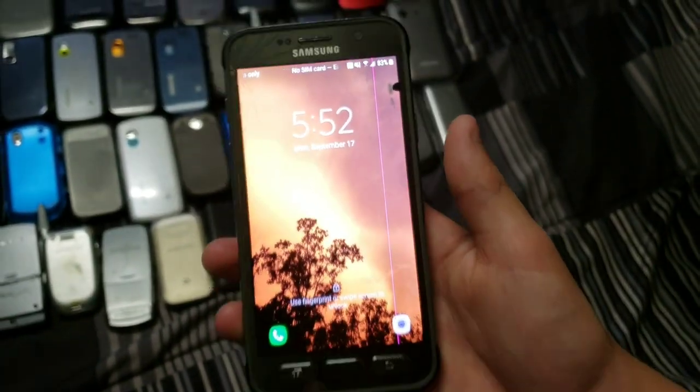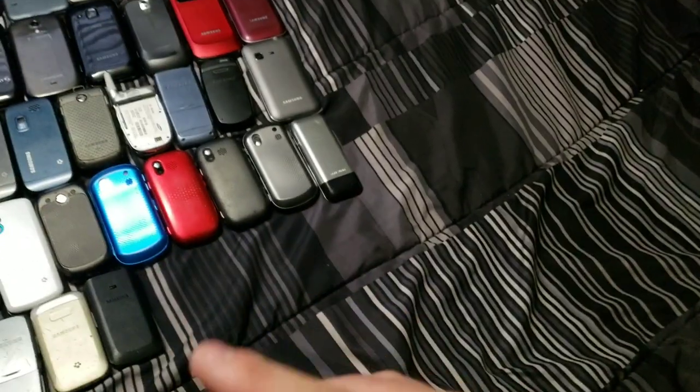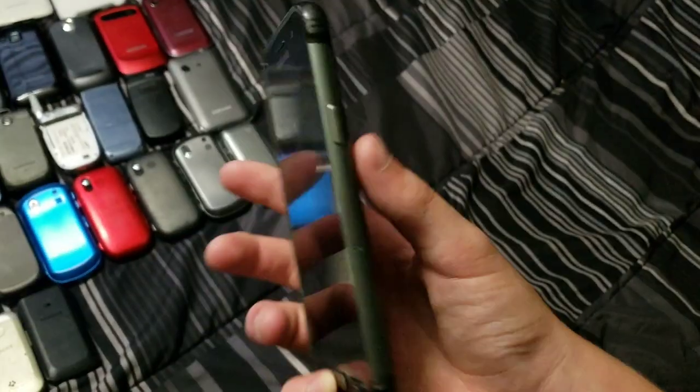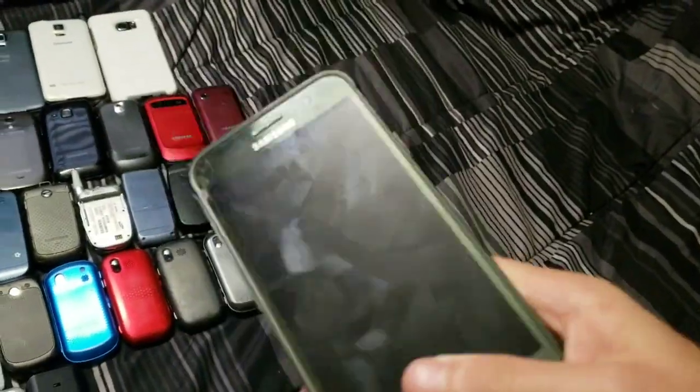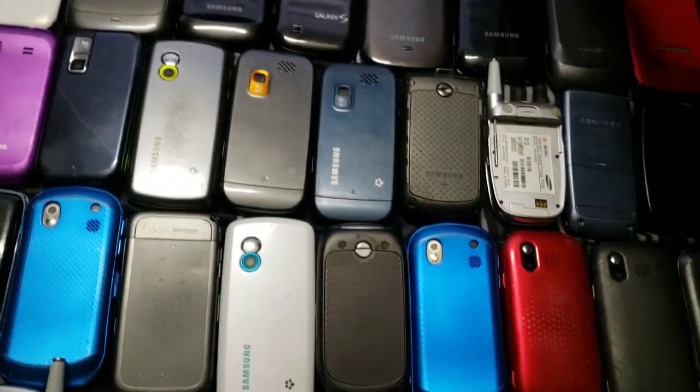Next up we have my Samsung Galaxy S7 Active. It works totally fine other than two lines down the screen, some spots, and a crack. I got it for $30 not too long ago and did an unboxing — it's actually my second most popular video with almost 300,000 views. I love this phone — it's amazing. I used it as a main for a bit and unlocked it to T-Mobile, until it stopped connecting to the internet and would only call and text. So I moved to the iPhone 6 and then got my Moto X4.